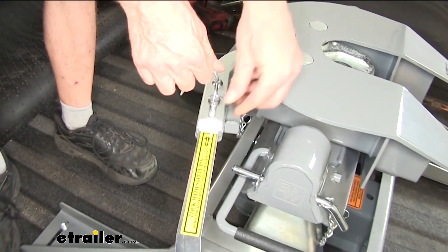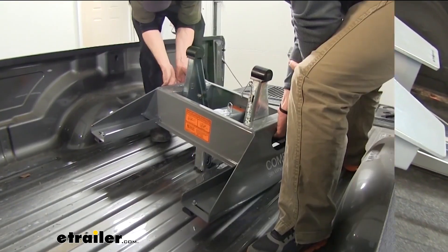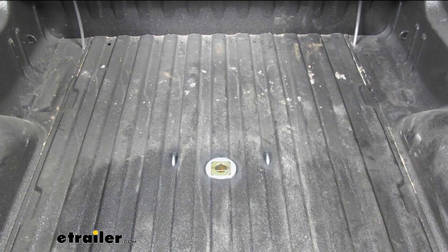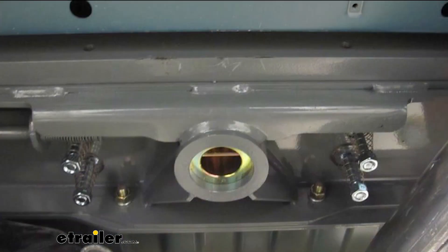Once you're secure under the trailer you can reinstall the clip. Since the 5th wheel installation kit doubles as a gooseneck hitch, when you're not towing your 5th wheel, you can remove it, turn it over, and store it upside down in the hitch. That way we'll have full bed access.